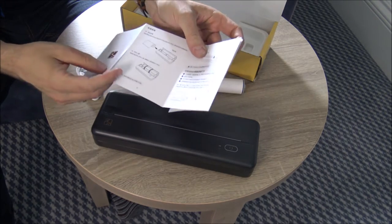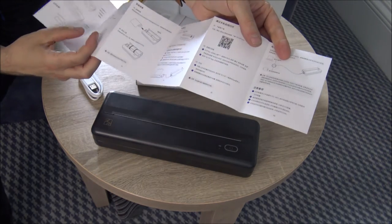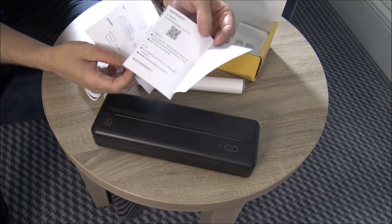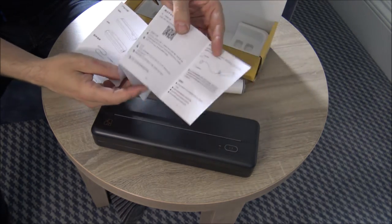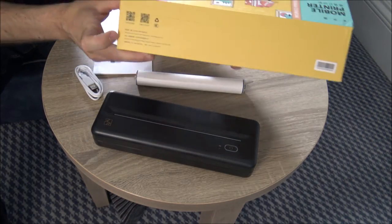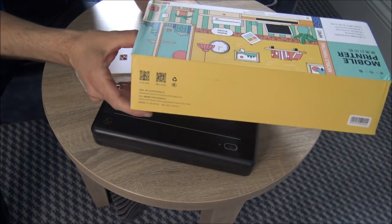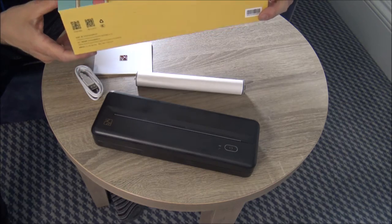If you've followed me on YouTube for a while, you'll know I'm not a huge fan of instructions — I quite like to figure things out for myself. At the moment I'm going to have to do that because all of this is in a different language. But what I've done is I'm actually just downloading the app. On the back of the box you've got a couple of QR codes — I've just scanned the one on the right and, as we speak, I'm downloading the app, which should give me more information on how to use the printer.